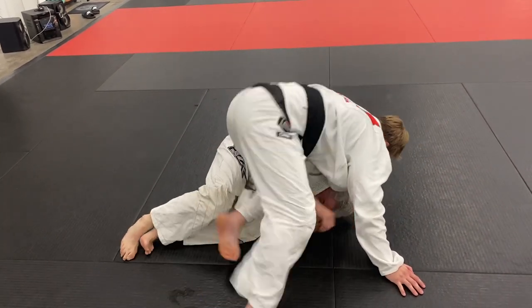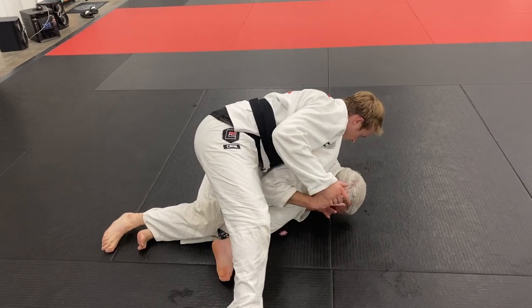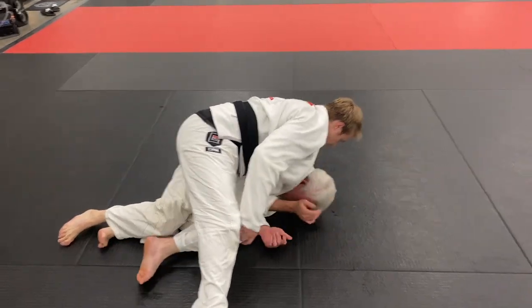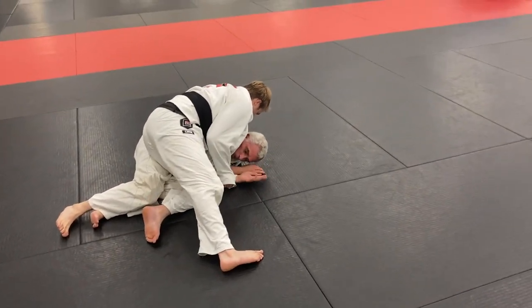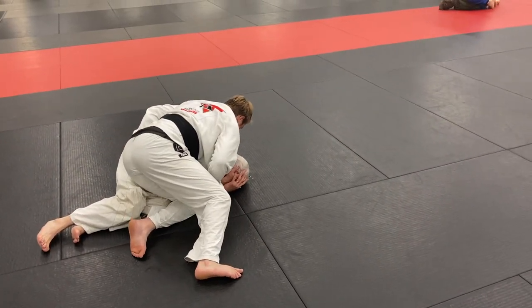Now we're back to training. I'm on top in a modified knee-on-belly style position. I switch sides and end up into a side control, keeping him pinned — trying to prevent him from turning on top of me. I have my knee in his hip, my foot posted out, keeping my weight on him.